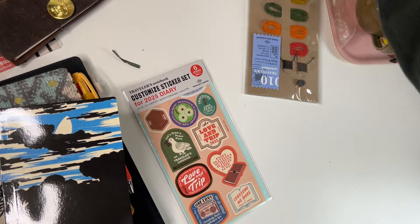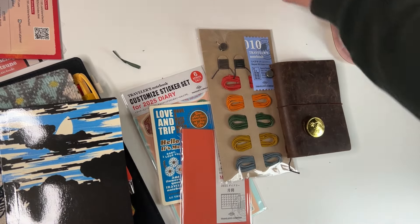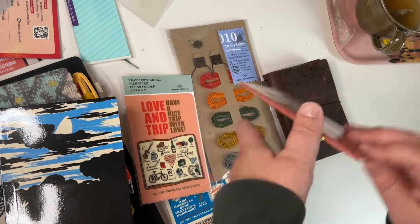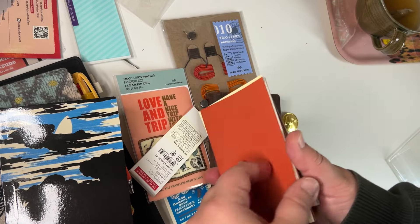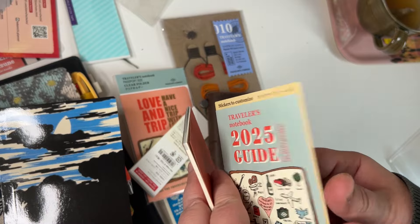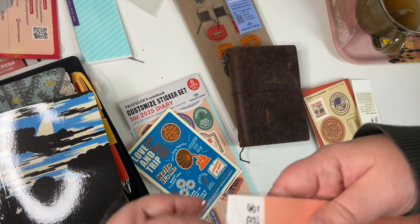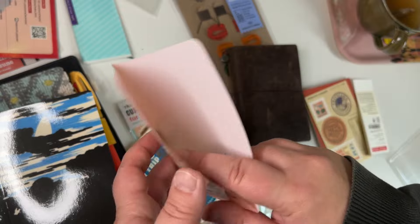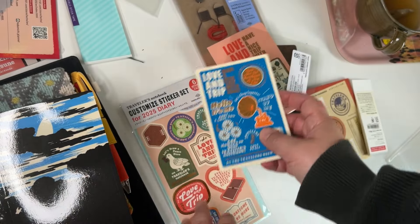I also got some traveler's journal things — more of these strings you can use to change up the cord, and some extra tape. I use the traveler's journal for travel journaling and anytime I want a small journal with me. I really only bought one insert — a monthly one — since I have many other inserts already. It has nice stickers too, though the pencil board was maybe a bit unnecessary.